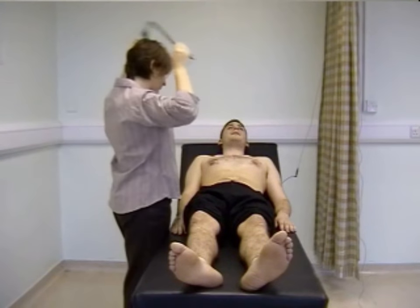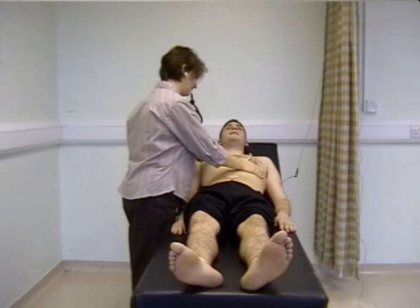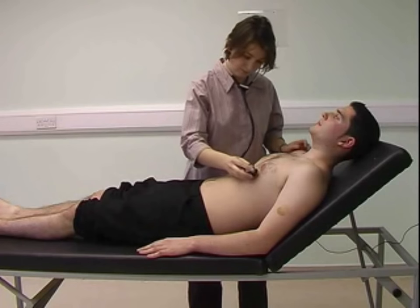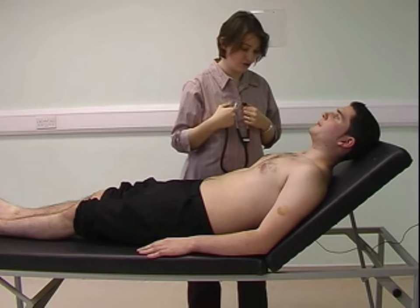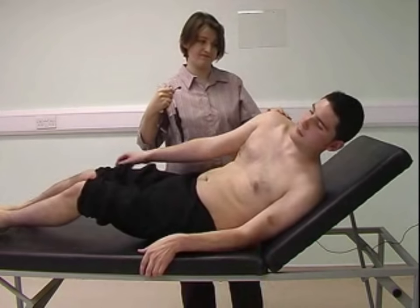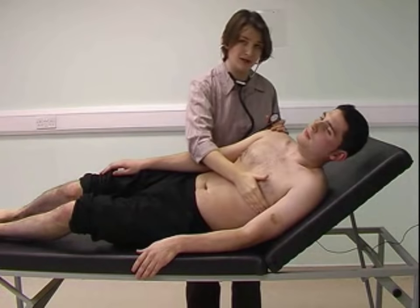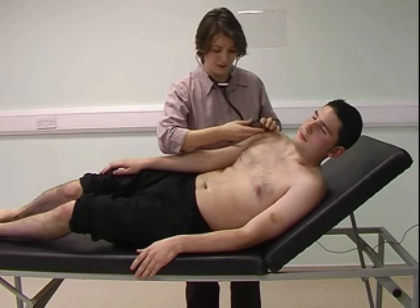I can now move on to auscultation. I'm going to listen first at the apex with the bell, and as I listen I'm going to keep one finger on the carotid pulse. I'm asking the patient to turn onto their left side to listen for mitral stenosis, bringing the heart closer to the chest wall, again listening at the apex with the bell.